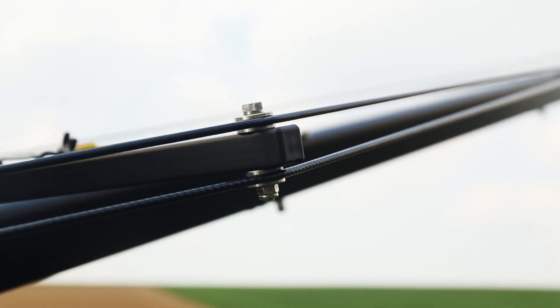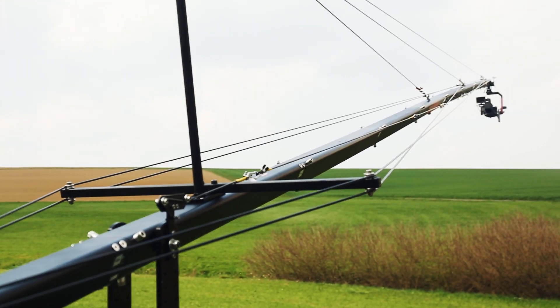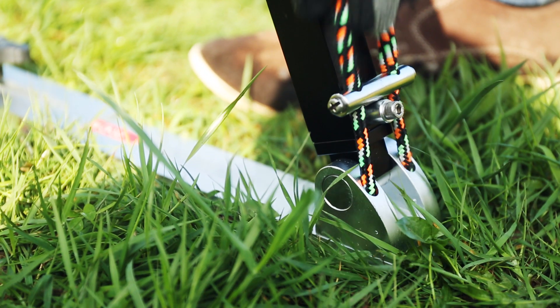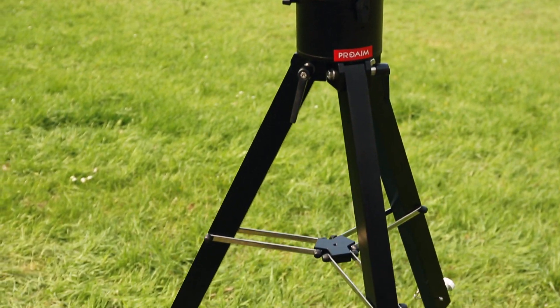High tensile balancing cables provide an extra measure of stability and balance adjustment to the jib. The heavy-duty tripod stand and metal spreader keep the jib stable for steadier shots.